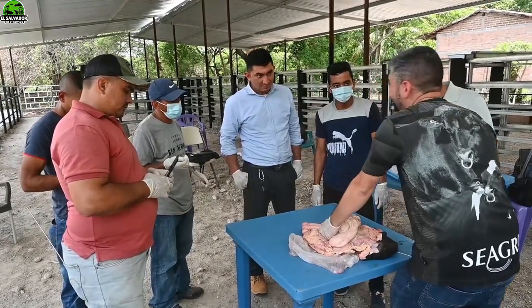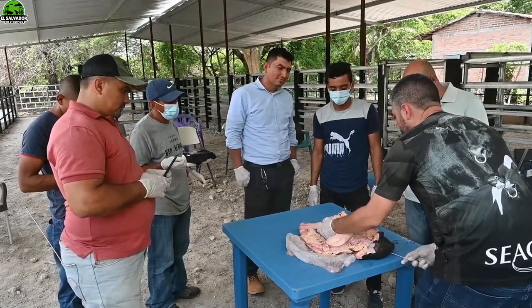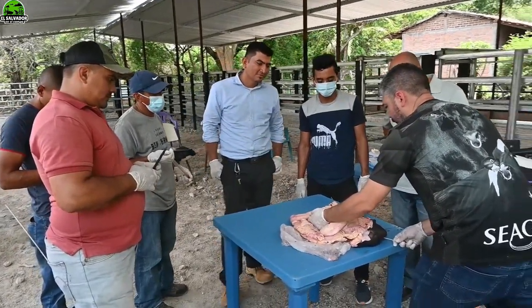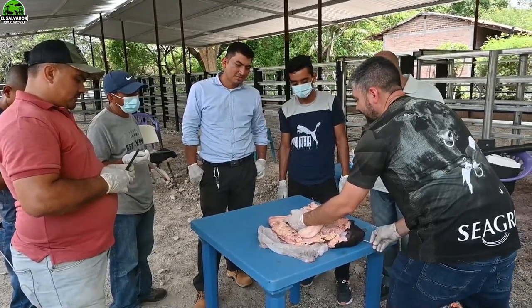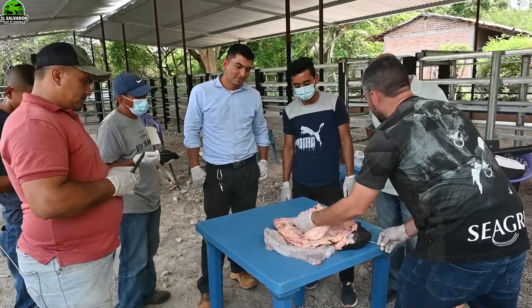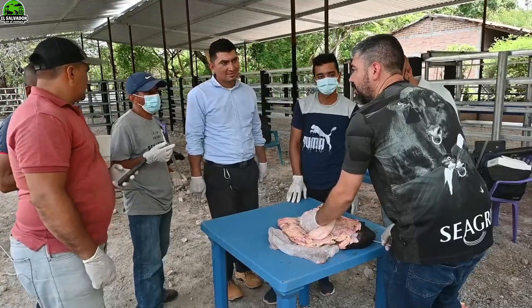After having heard a lot of theory from Dr. Herman Campos, now is the time to practice physically this artificial insemination. We're going to see how to do it with precisely the piece of the cow that is needed.